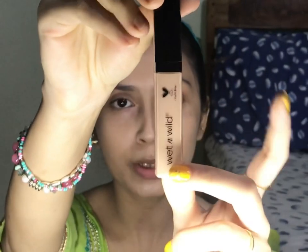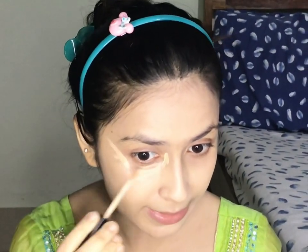For concealer, I will be using this Wet n Wild Concealer Corrector in the shade Light Medium Beige. I like this concealer because it gives medium to full buildable coverage, and it suits my skin. I will apply this concealer on my usual areas — under the eyes and where I like to highlight. I will blend it with the beauty blender, letting it rest for a few minutes so I get more coverage, and then I will blend the concealer.